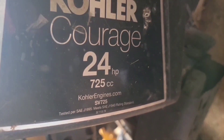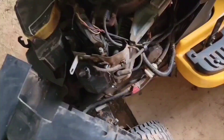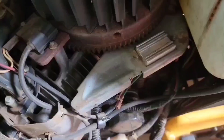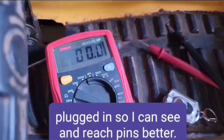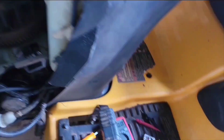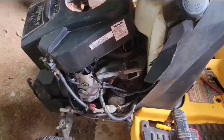My engine is an SV725, 24 horsepower Kohler Courage. And this is where the rectifier is. I'm going to take out these two bolts from underneath on each side and get that off. I got that off and unplugged, so now I need to do some tests. I've got it plugged back in and I'm going to check output on the far left and far right pins — set the ohmmeter to AC current. What we're looking for is something between 13 and 40 volts; 40 would be at high RPMs. I had 30 volts at a low RPM, so my stator's okay.